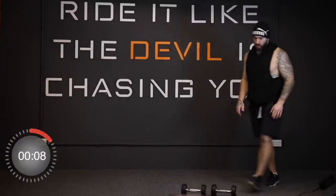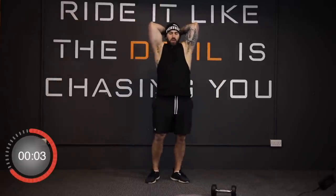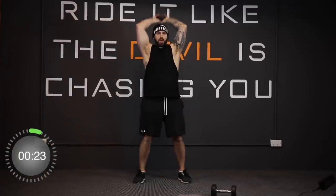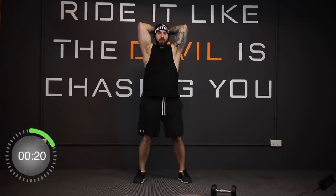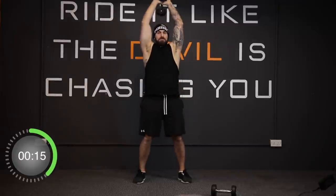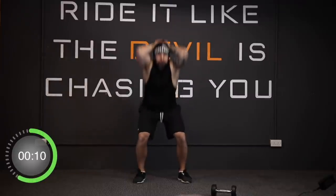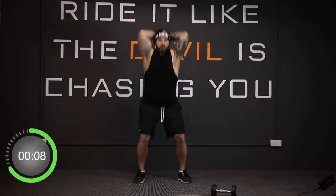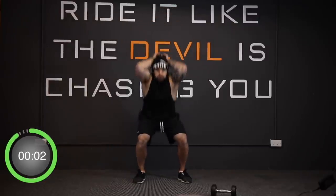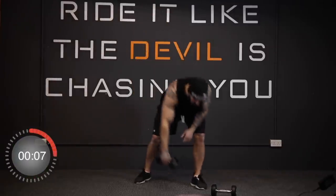And stop. Good job. Now we're going back to the squat and then overhead tricep press. Dumbbell ready and we go in three, two, one, away we go. And stop. Now we're back to crisscross.